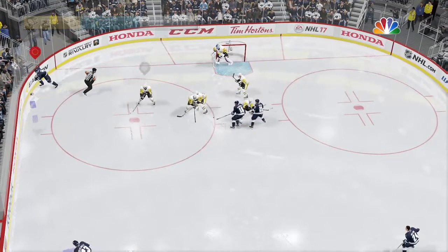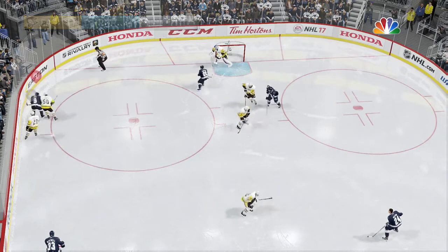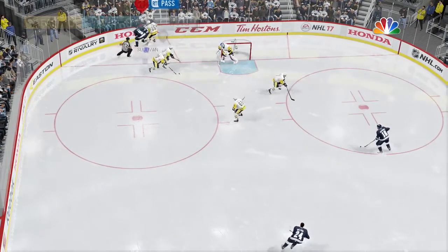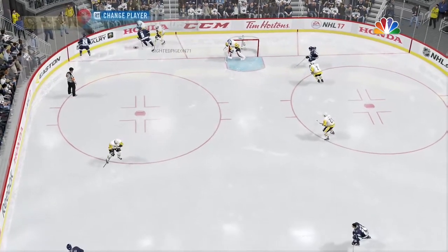Moves it to the corner. The scrum to the plexiglass — good hand to eye and the reach of the stick.